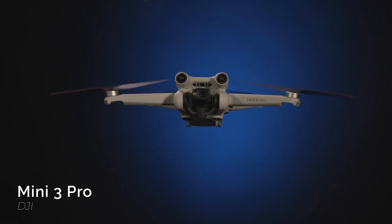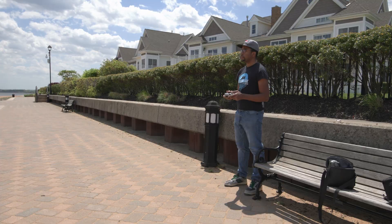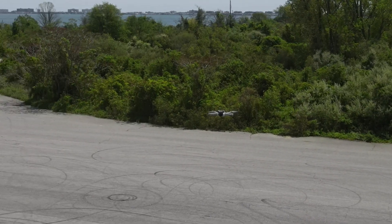Hey, Jake with B&H, and today we have our hands-on the DJI Mini 3 Pro. DJI's mini series has been a favorite of beginners and enthusiasts who are happy to trade off some professional features for the convenience of a tiny drone. The latest iteration, however, is the first DJI Mini drone worthy of being called professional.